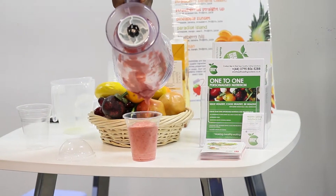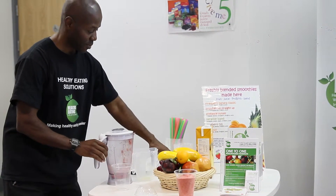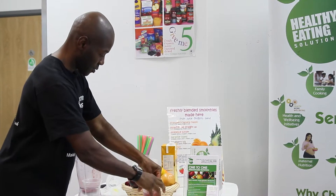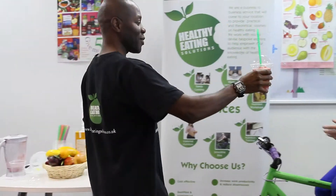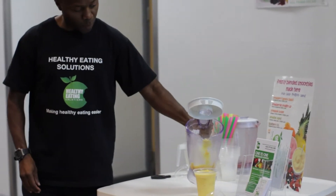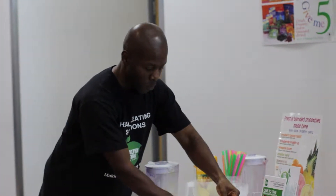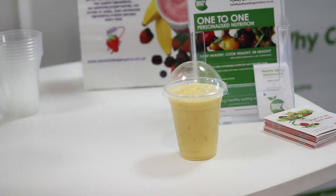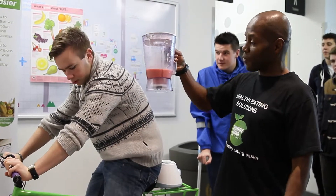So here we go — one strawberry smoothie. Thank you so much for your efforts, tell me what you think. And there we have another wonderful smoothie.